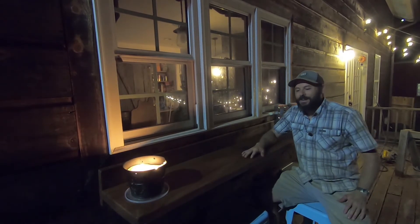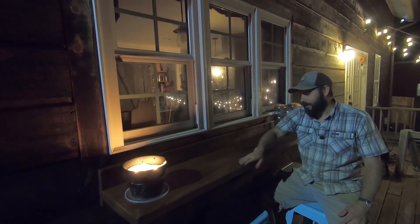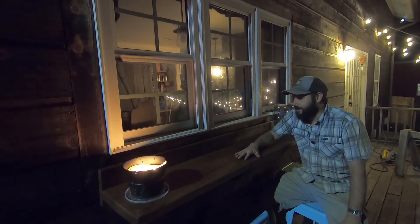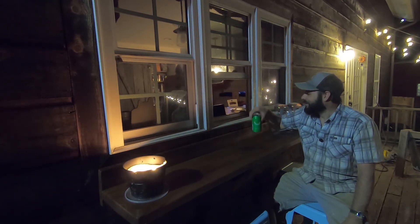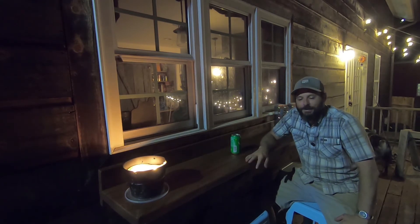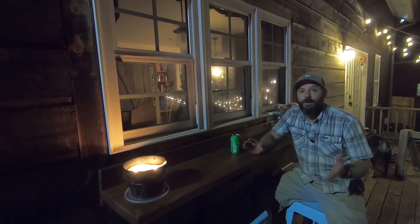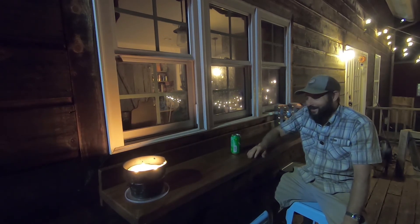That's about all we've got for you today. This turned out really really nice — I love the way the boiled linseed oil just soaked right into it. The colors in this catalpa wood are just beautiful, the smell is amazing, and I really really like it. Hope you guys enjoyed the video — if you liked it, hit the thumbs up, and if you haven't subscribed feel free to subscribe to see more of what we have going on on the homestead. We'll see you guys on the next video — bye-bye!